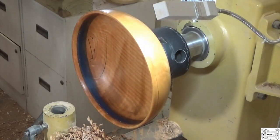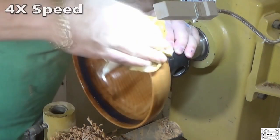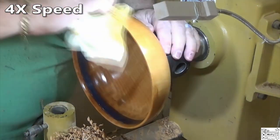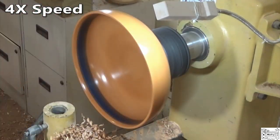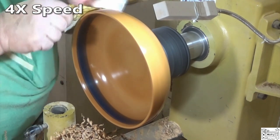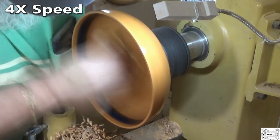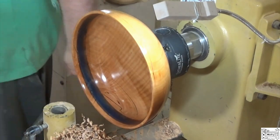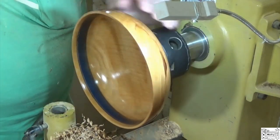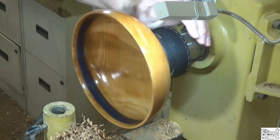I'm not even going to bother putting a proper finish on it. I'm just going to hit it with some Mylands friction polish and we'll call this done. I will turn it around and semi-finish the bottom though. I'm pretty disgusted — mad at myself. I think I was hitting my donut chuck. I'm going to let this set up and cure good. I'll turn it around and put it in the donut chuck, burn my logo in it.